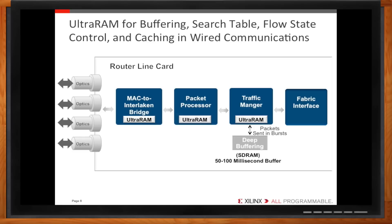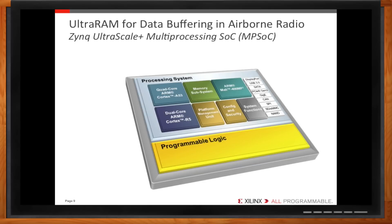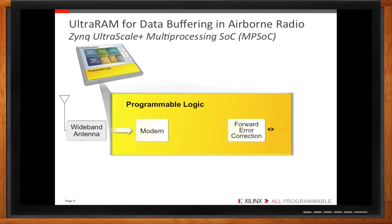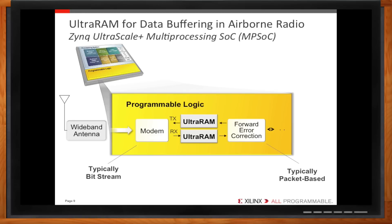Let's look at a wireless example — specifically airborne software-defined radio in military aircraft, which isn't just voice but also video and data. In this case, Zynq UltraScale Plus is the best fit, leveraging its sophisticated processing system with the integrated FPGA fabric where the Ultra RAM is located. The modem works on a bitstream format before being processed by a forward error correction module that helps control errors against unreliable and noisy channels. The correction IP typically works on more packetized data, so an off-chip SRAM is usually used to buffer the stream and packetize it. With Ultra RAM, rather than a single SRAM, you can have different Ultra RAM cascades — one for receive and one for transmit — improving performance over a standard SRAM and replacing the device altogether.